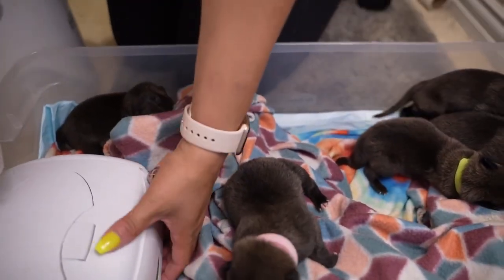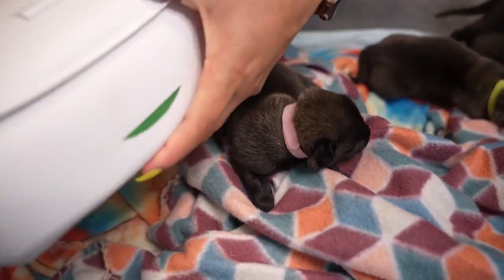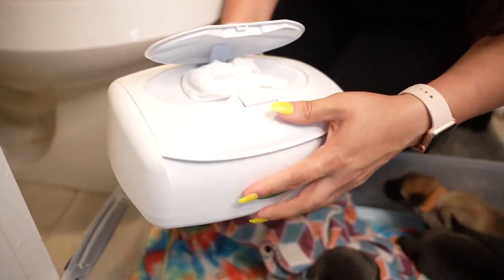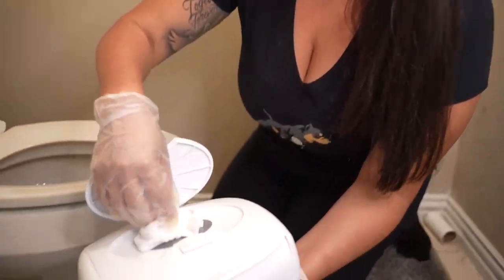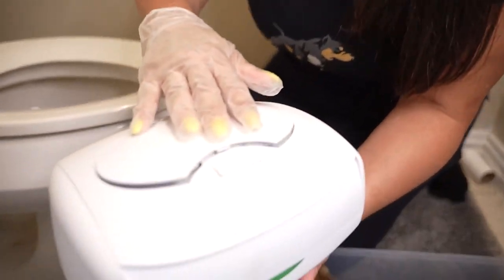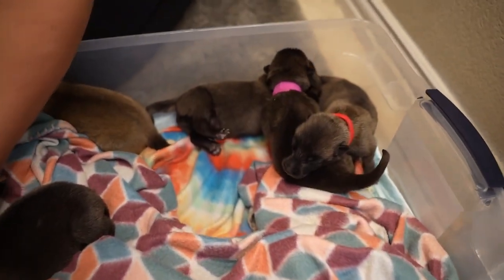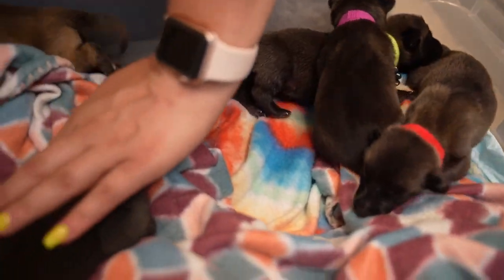Also, side note: you want to make sure that you have warm wipes as well. This is a wipe warmer that I previously bought, and the wipes are non-scented baby wipes — you just stick them in there. That way, when you go to clean their bottoms, it doesn't cool them down, because you want the pups to retain all that heat. Make sure nothing cold is touching them.